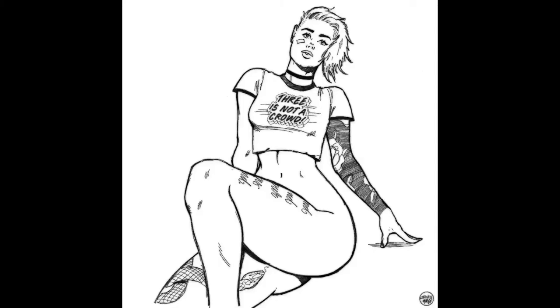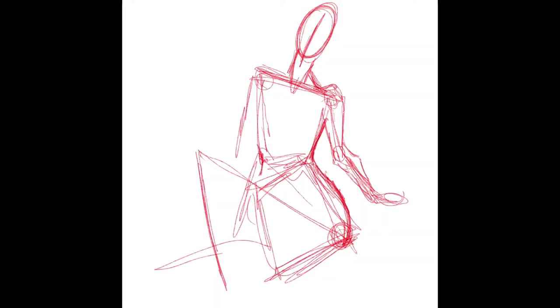Before you begin, it's important to try to visualize what it is you're trying to achieve in your head. There will be a direct correlation between how well you can visualize it in your mind and how well it comes out on paper. This is important even if you're using photo reference, so that you can think of modifications you might need to make.